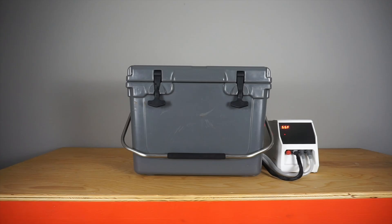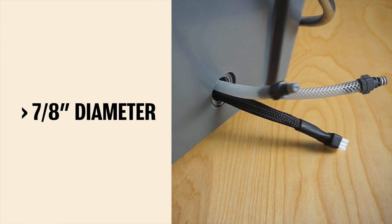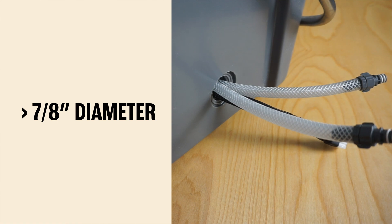In this video we're going to talk about selecting a cooler for use with the Cellar 12. For compatibility, your cooler needs at least a 7/8 inch diameter drain hole. This allows access for the cable and hoses.